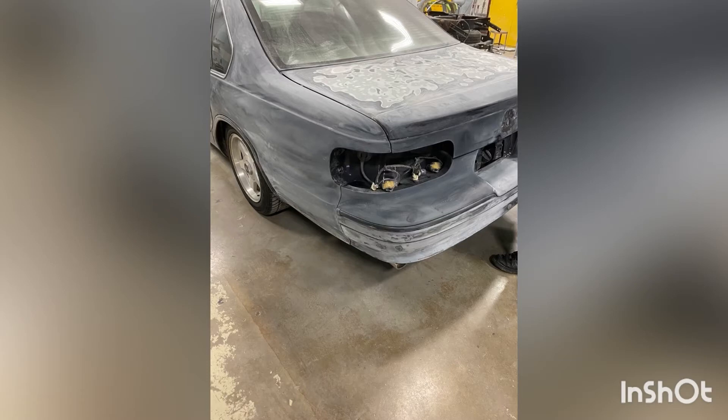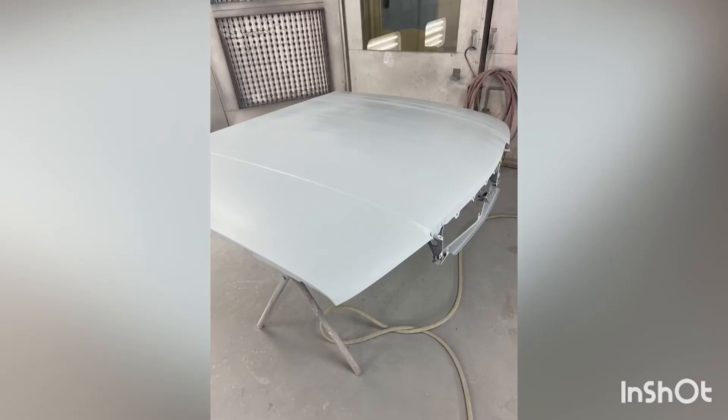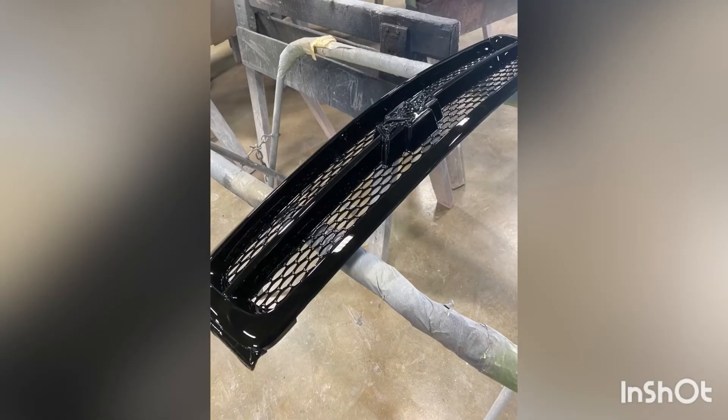Right there you can see the deck lid and the quarter panels — nice and sanded out. Same with that side, we got all that bondo work done nice and clean, basically ready for primer. We took off the hood and primed it so we could sand it nice and sharp. Also the front grille with the Chevy logo — we got that primed and sanded out so it's nice and smooth. Then we sprayed base coat and clear on the grille.